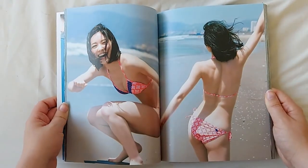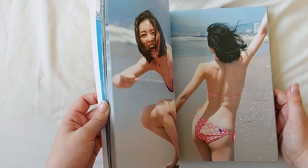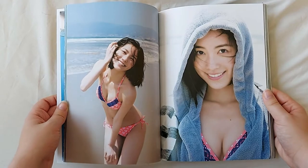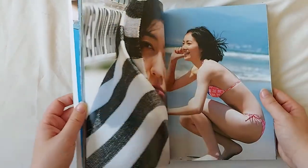I think this photobook does a really good job of displaying the fun and sexy side of Junina at the same time.